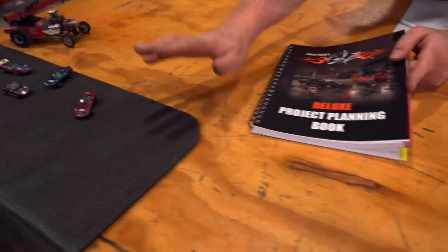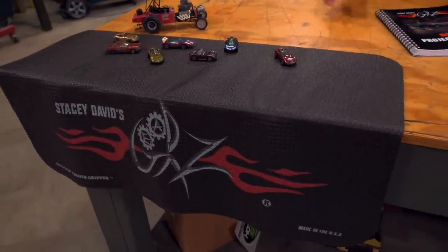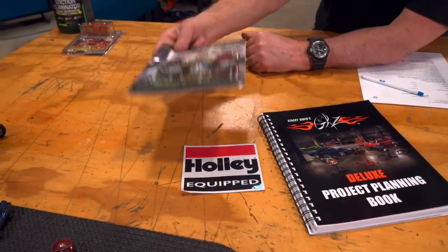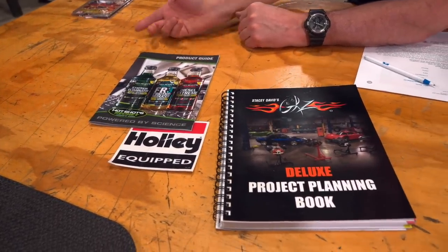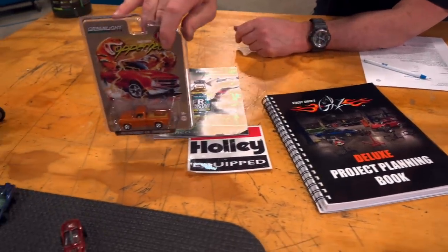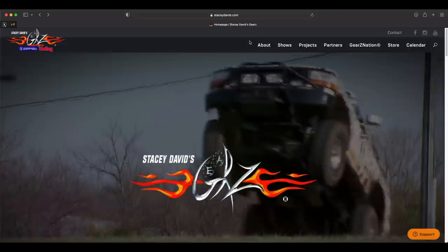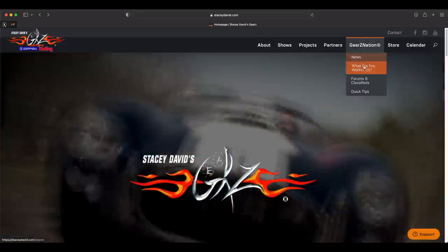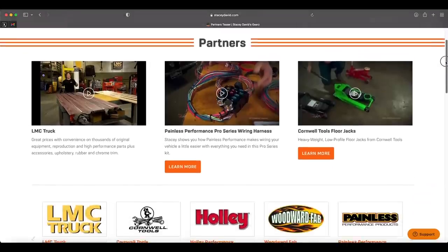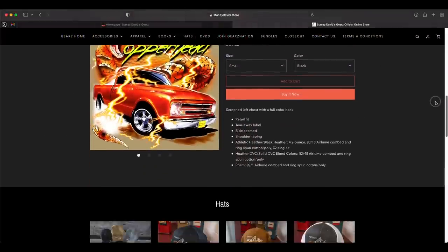For the rest of you, if you want to get your project featured on the show, go to our website, go to Gears Nation, and submit it into 'What Are You Working On?' The website is also the place to find out more information on any products you may have seen on the show, any Gears merchandise, and how to join Gears Nation. You can also see Gears episodes for free on our YouTube channel and become a channel member to get bonus content and early access to all new episodes. Don't forget to check us out on Amazon Prime for Gears and the Gears Restoration Series.